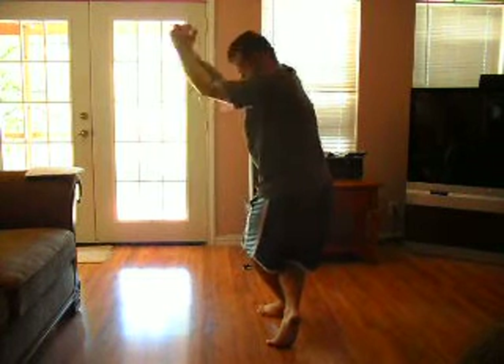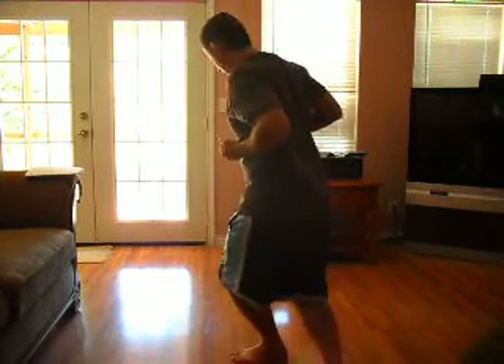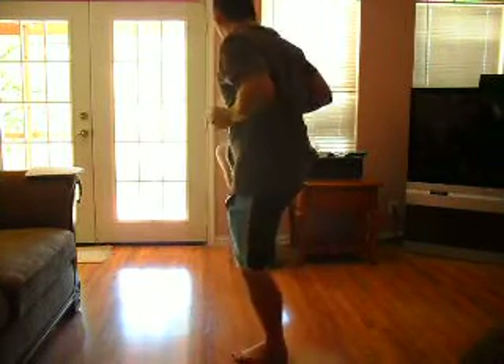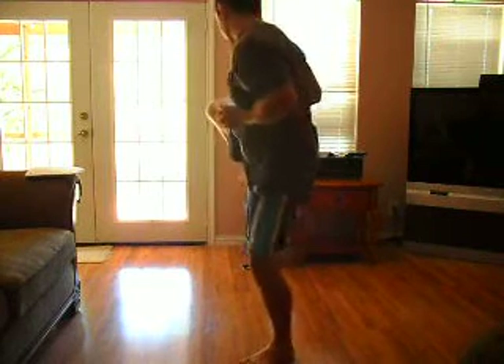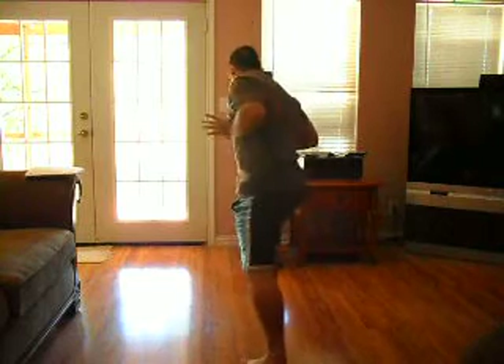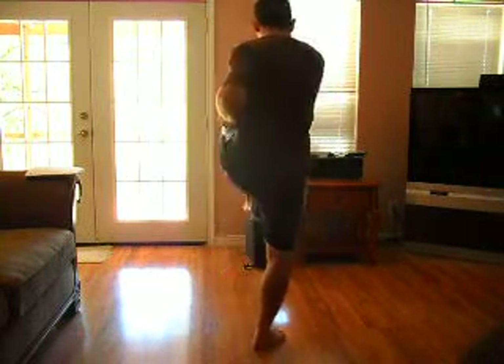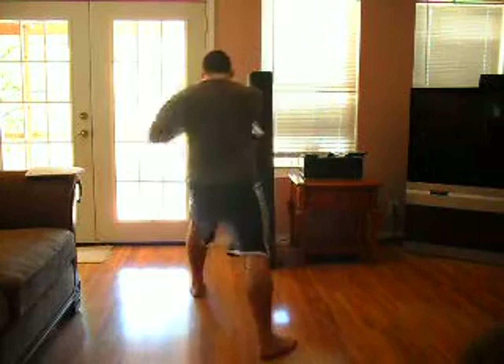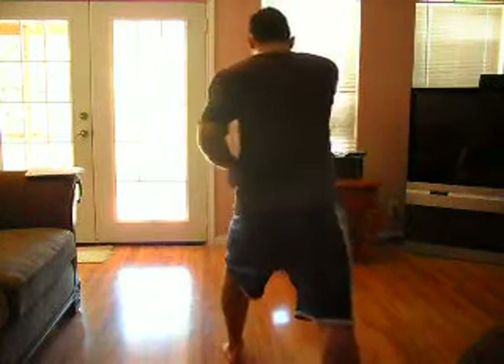Then you're going to bring your hands in. Elbow strike like this. Sweep. Front kick. Side kick. Land down. Black tiger steals heart. Hit kick. Punch. Punch. Punch. Punch. Punch. Punch.